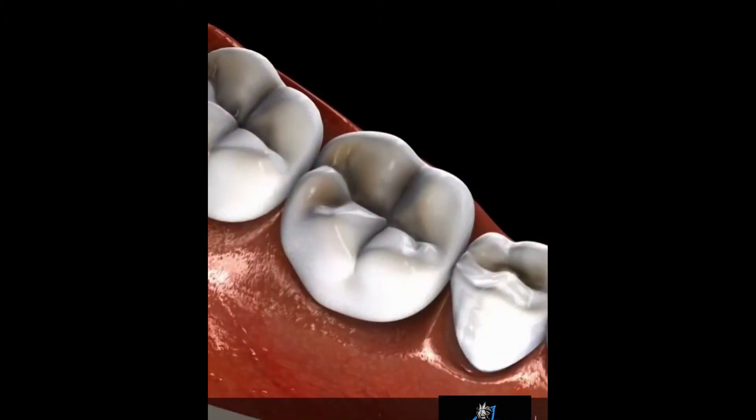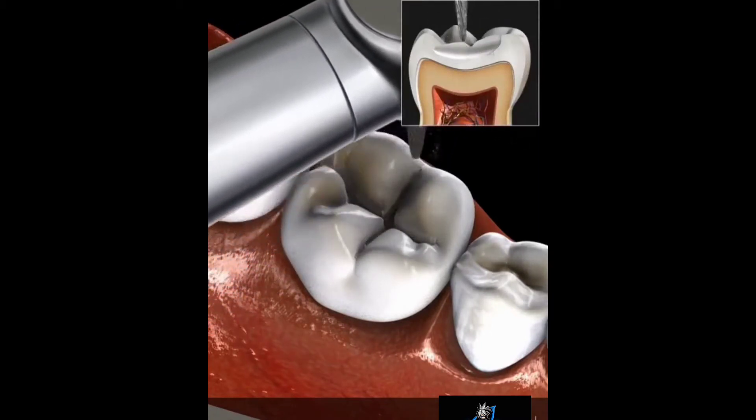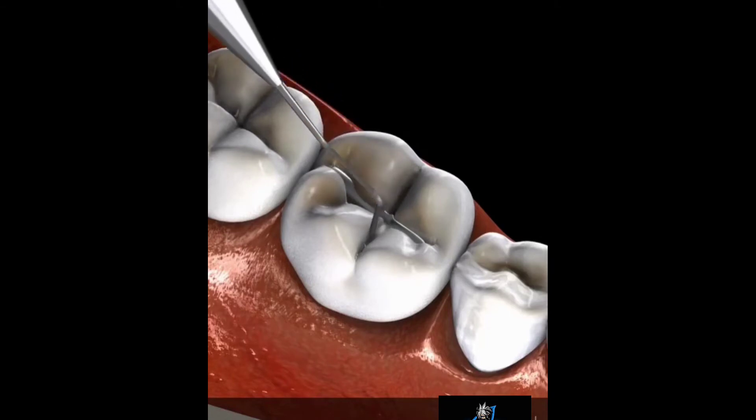When tooth decay occurs on the biting surface of a tooth, a dental drill may be used to remove the affected area. Then a metal alloy called amalgam is pressed down into the drilled area and pushed out to fill all the crevices.